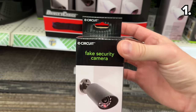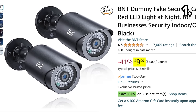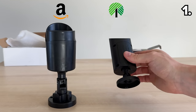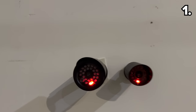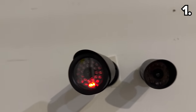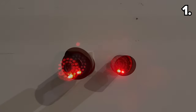When it comes to fake security cameras, the Dollar Tree version at $1.25 looks very similar to the Amazon version for $10. The Dollar Tree camera is a bit smaller, but the Amazon one looks almost too large to be considered realistic. In terms of realism, the Amazon-listed camera produces a steady red light when in use, which is uncommon, while the Dollar Tree dupe features a flashing red light, which appears more credible in appearance.